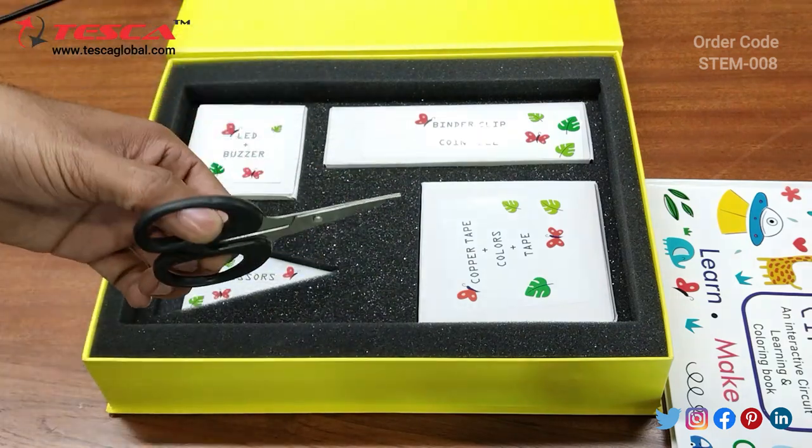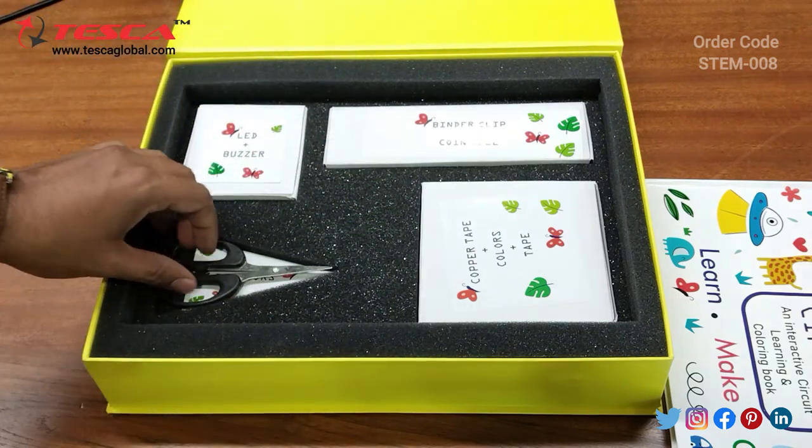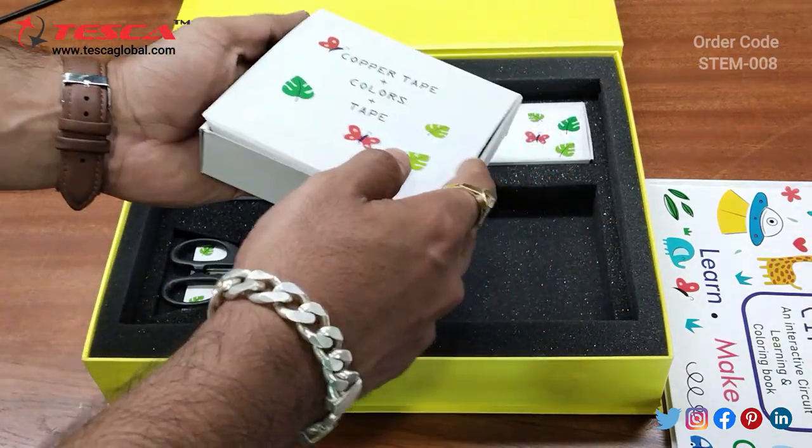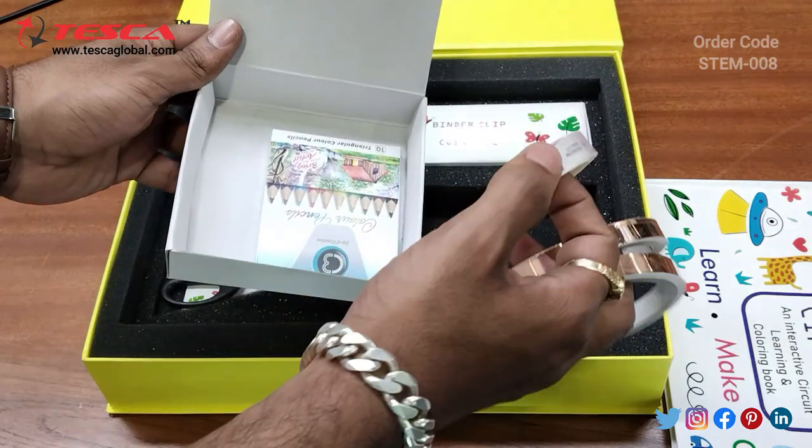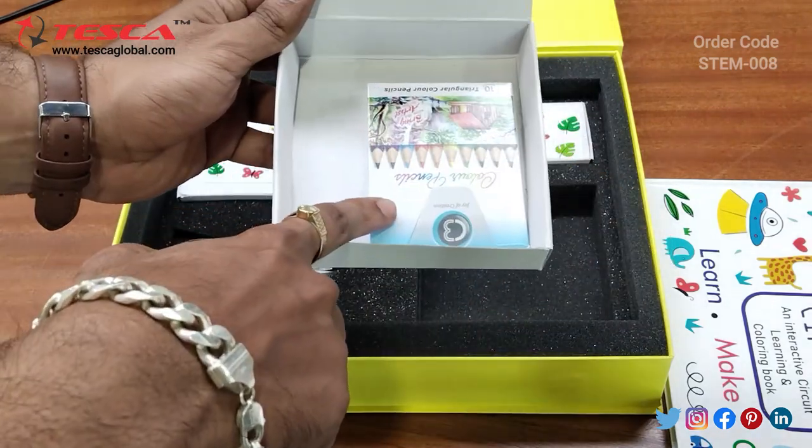Then this is the scissor for cutting the copper tape. In this box we are having two copper tapes, one cello tape, and some color pencils.